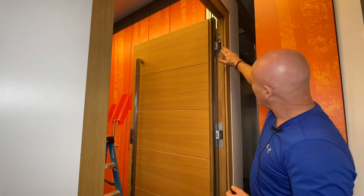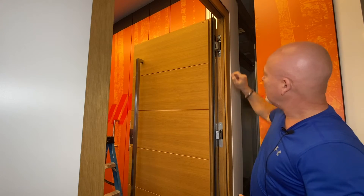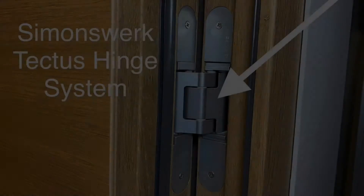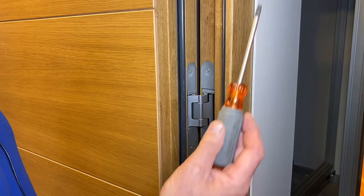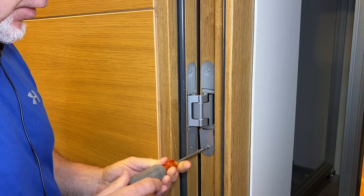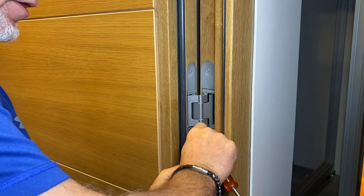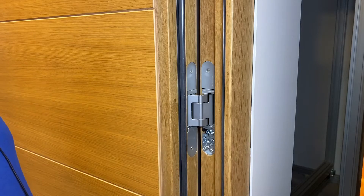Here you can see the Simonswerk Tectus hinge. There are dust covers installed on all three of these hinges. On the top one I have already removed the dust covers so you can actually see the hinge itself. In order to remove the dust covers you'll need a Phillips screwdriver — these are small machine screws that are easily removed. You need to remove all four dust covers from the hinge to access all of the different adjustment settings.